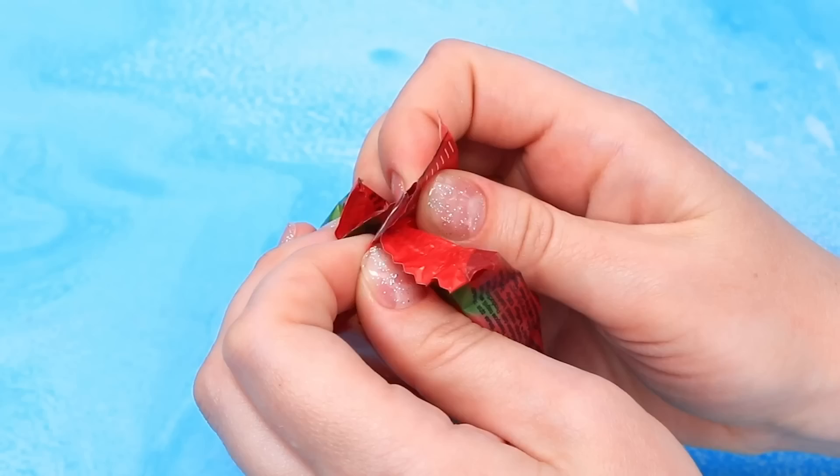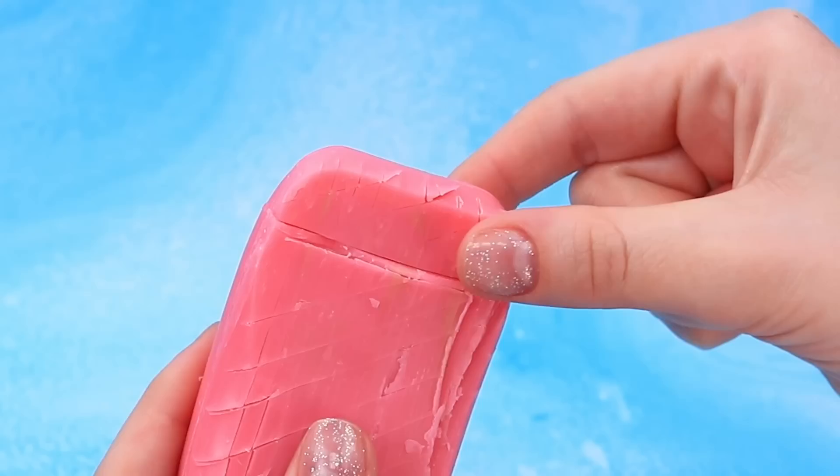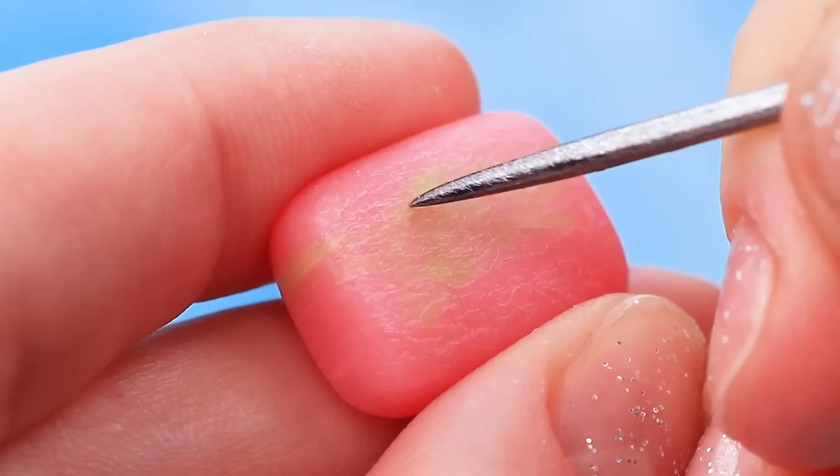Let's take soap — cut it, a piece will do, smooth out the edges, add an inscription. Perfect.